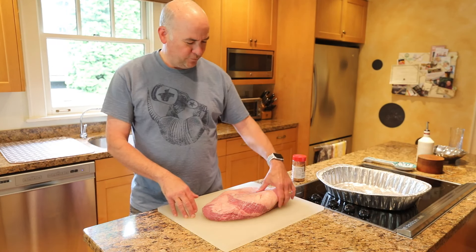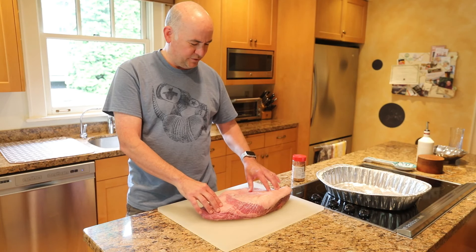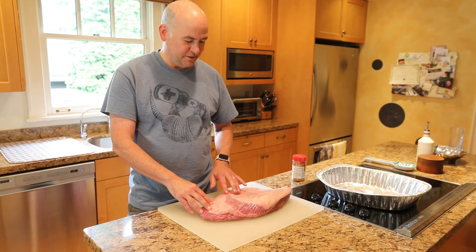You want to get a brisket flat — don't get a whole brisket. This is what's known as a flat. They tend to be 5 to 7 pounds; this one's just about 7 pounds. You want to make sure it has a really nice layer of fat on top — that's going to be key.